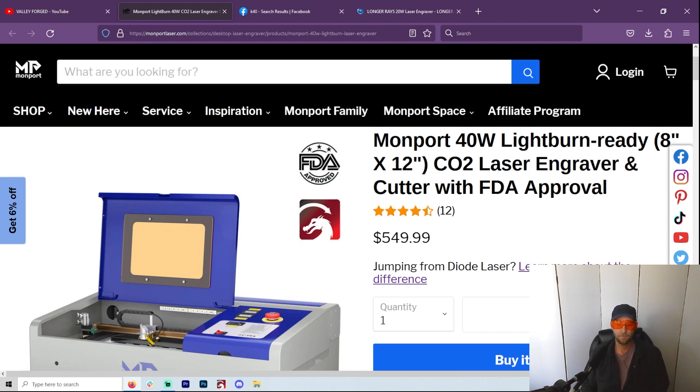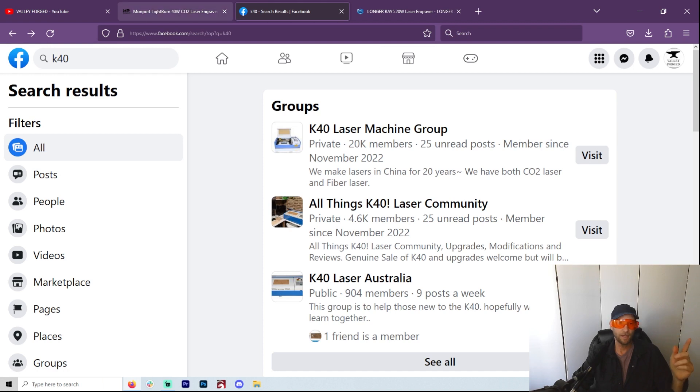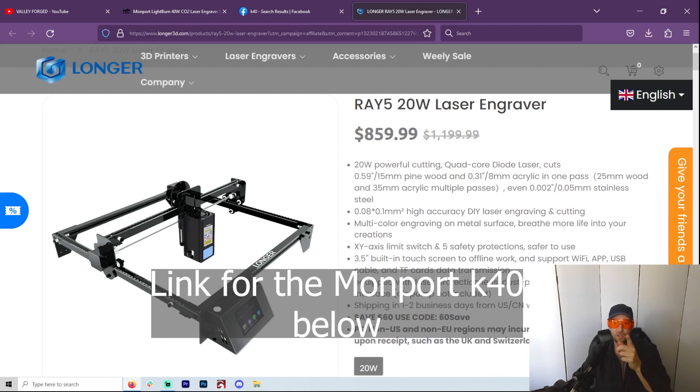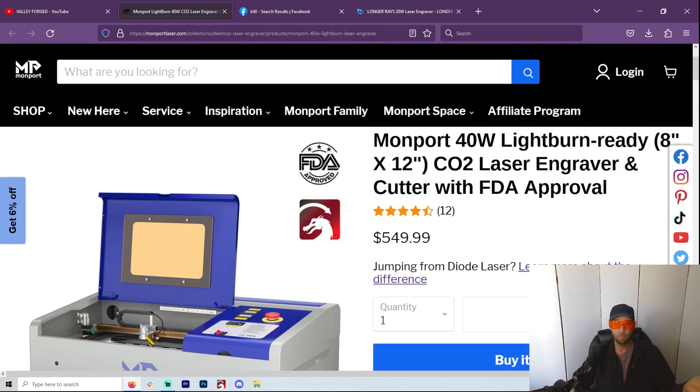The K40 40-watt CO2 laser is cheaper per watt than the diode is currently. Now, it's really about 30 watts — it says 40, but your working wattage is around 30, since you can only run about 70% to keep your tube for a long time. Comparing it to the 35-watt diode or even the 20-watt — the cheapest 20-watt diode laser you're going to get right now is around $800. I have links in the description for both the K40 and the cheapest 20-watt diode laser, and you can't go wrong with either one.